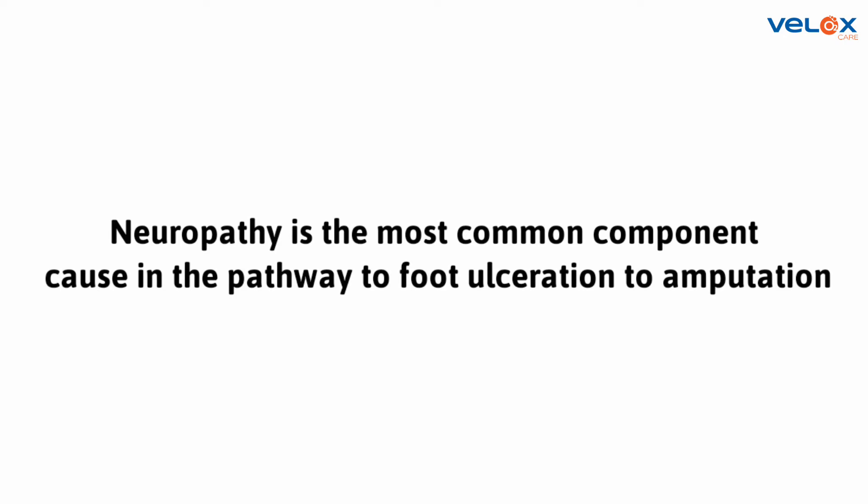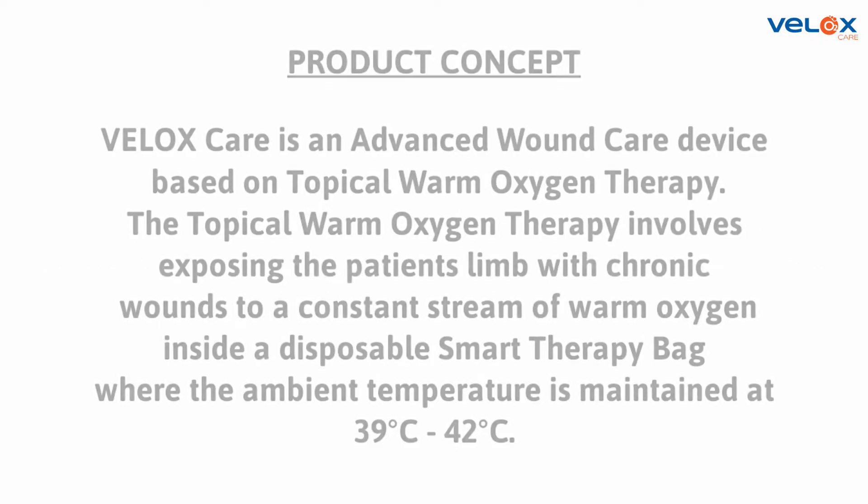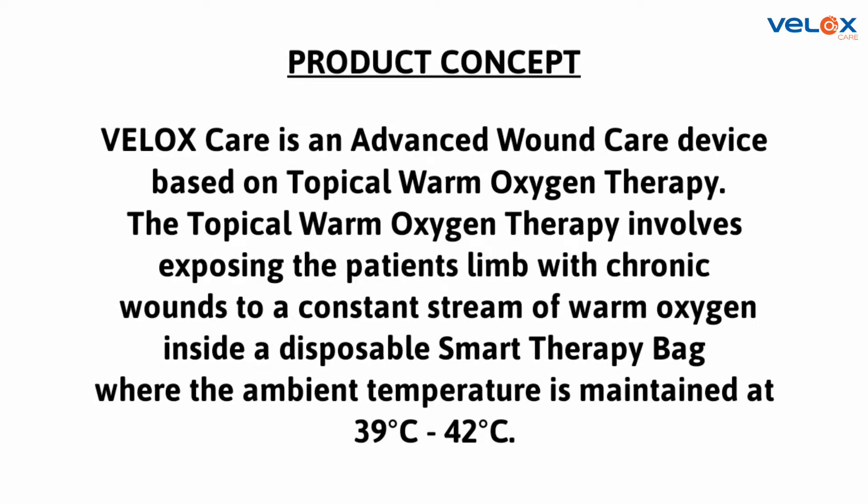Neuropathy is the most common component cause in the pathway to foot ulceration to amputation. VLOX Care is an advanced wound care device based on topical warm oxygen therapy.